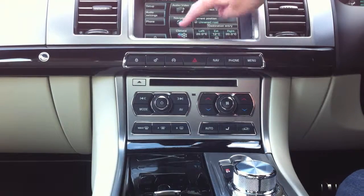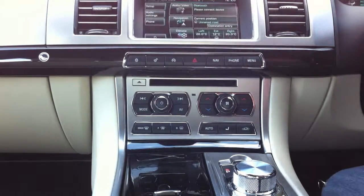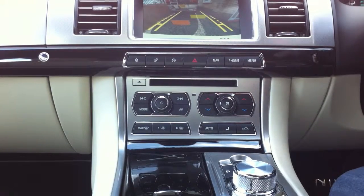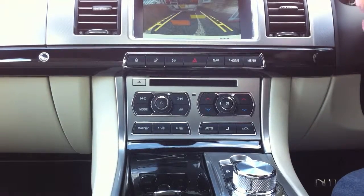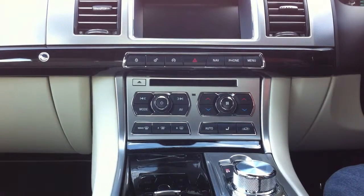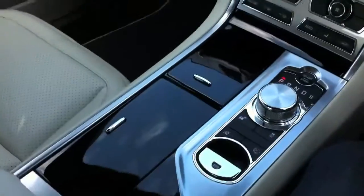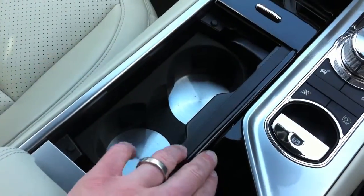There's navigation of course, and a reverse camera which shows you where you're going to end up depending on where the steering wheel is at the time. Another quick look around — the motor mechanism is really nice on it.